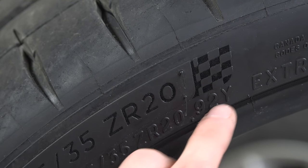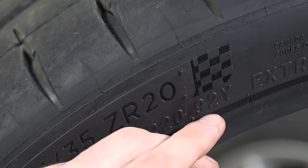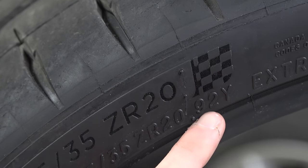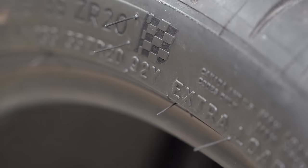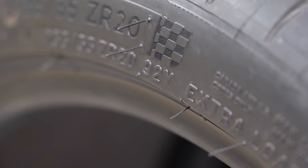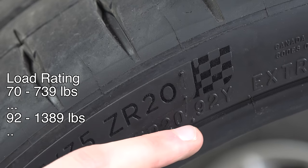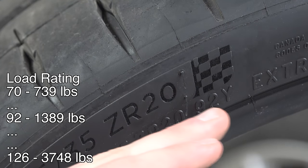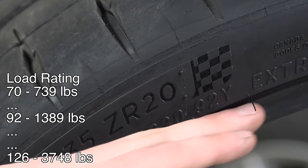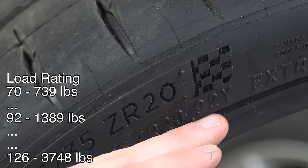Next we have this 92 Y. The 92 is the load rating — the maximum load that this individual tire is designed to carry. With a load rating of 92, this tire is capable of carrying 1,389 pounds. There's quite a wide range of load ratings out there — you may see as low as 70 on a passenger tire, which is 739 pounds, up to 126 on a light truck tire at 3,748 pounds per tire.